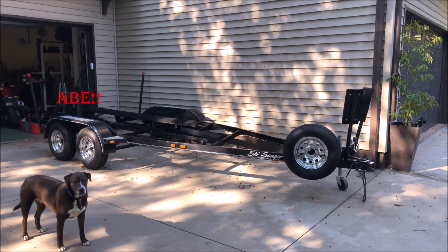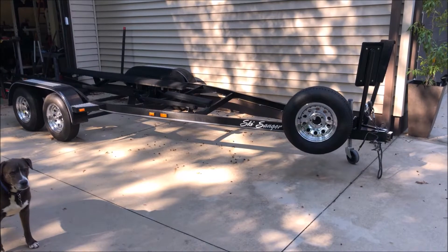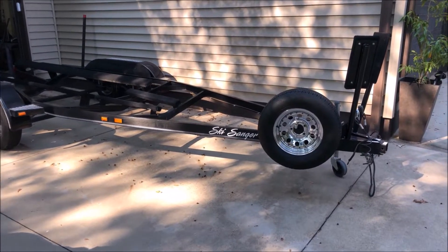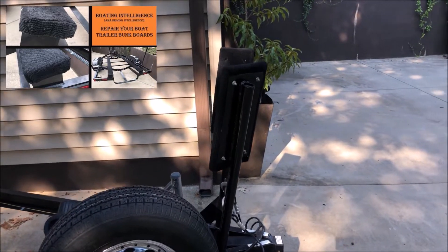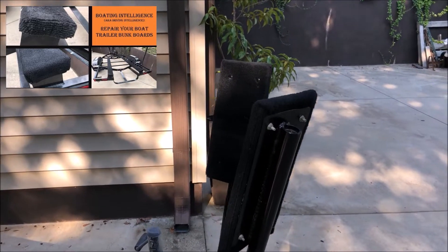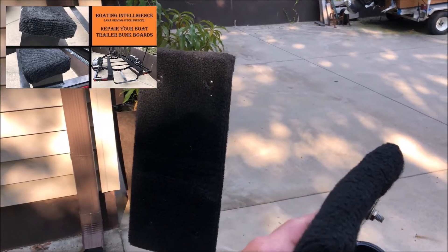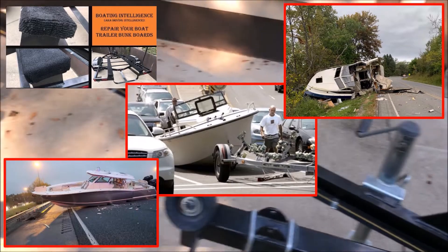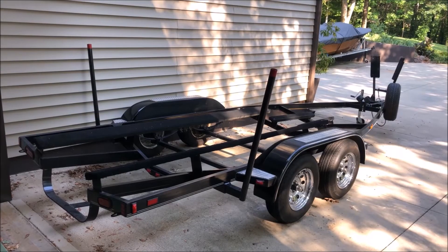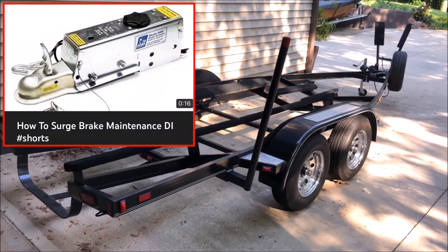If your boat's still in the water, this provides easy access to your trailer — this is the time to do some trailer maintenance. I'll link a previous video below showing how to replace rotting and damaged bunk boards and bunk board carpeting. This is super easy and super important while your boat is off the trailer, as rotted bunk boards can damage your boat and cause catastrophic consequences if a board fails while trailing. I also did a short video on the importance of maintaining your boat trailer surge brakes.